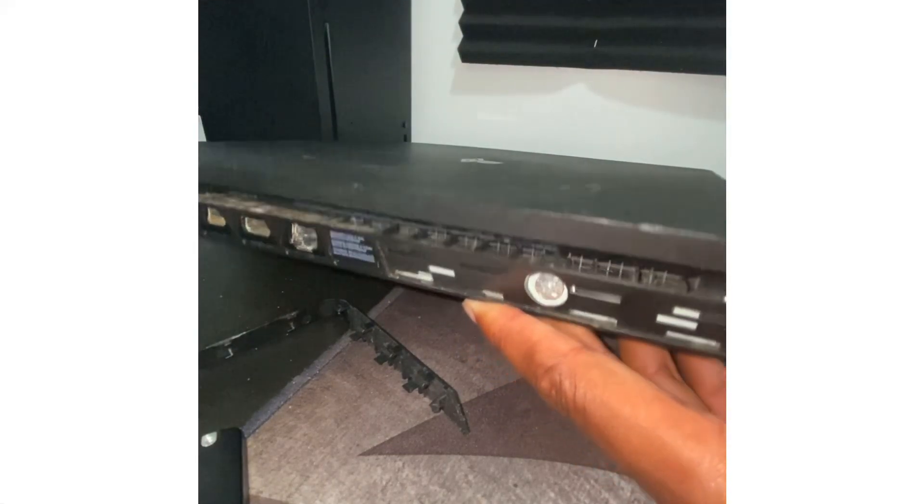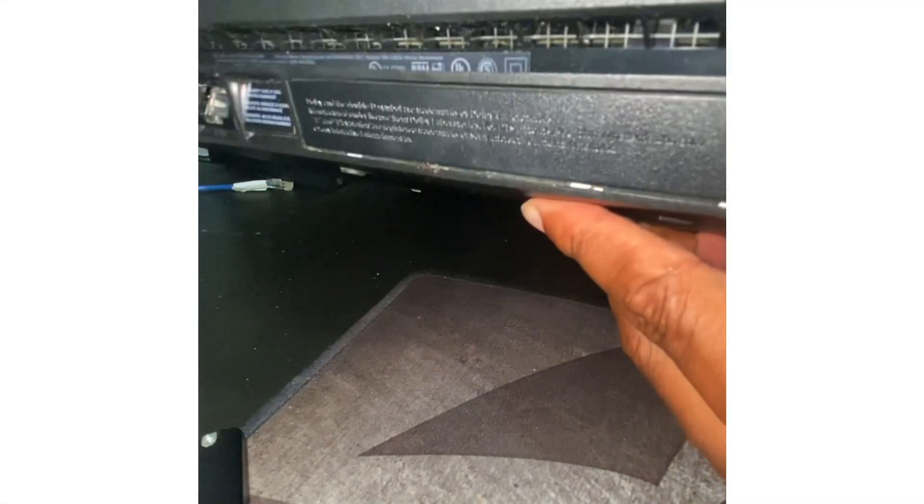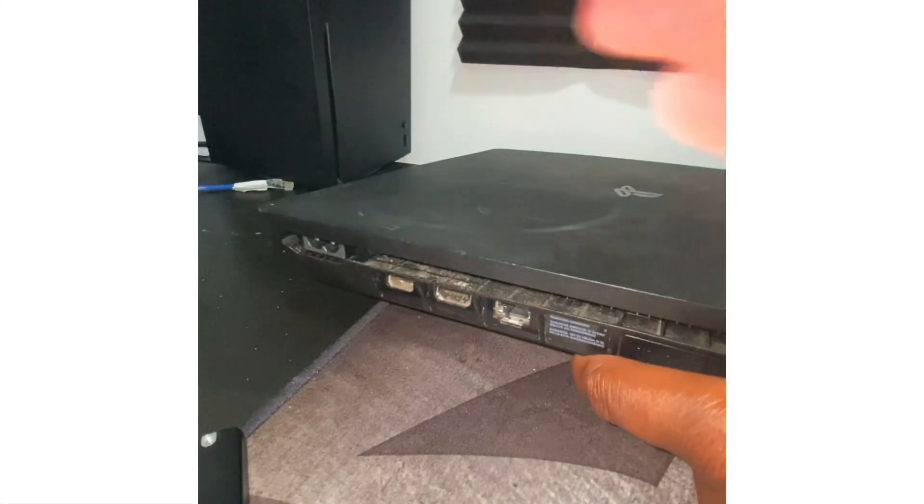Tighten it up, and then take this cover and slide this piece back on — you're good to go. There you go. All clean on all sides. Now you just plug her back up.